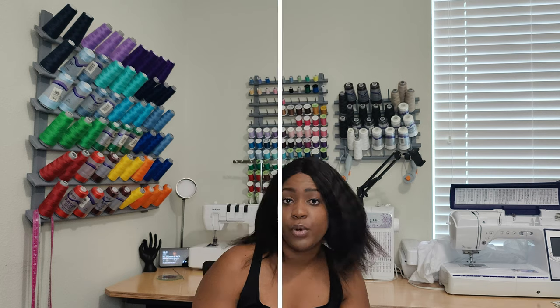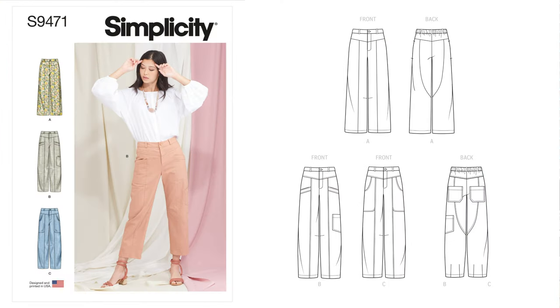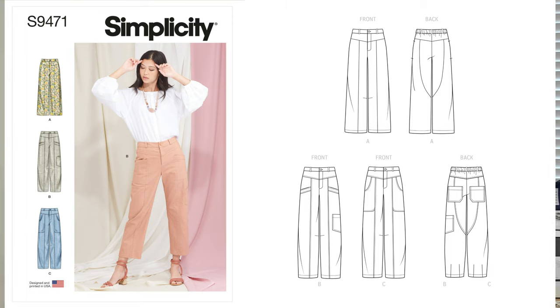The next pattern is Simplicity 9471, a Mrs. Pants pattern rated average. It's a crop pant with a front zipper and elastic back waist, belt carriers, yoke, and three pocket variations. The pant hems can be done as a wide leg, peg leg, or with a back hem dart. I just picked this pattern up and I want to do View B — what the model is wearing.